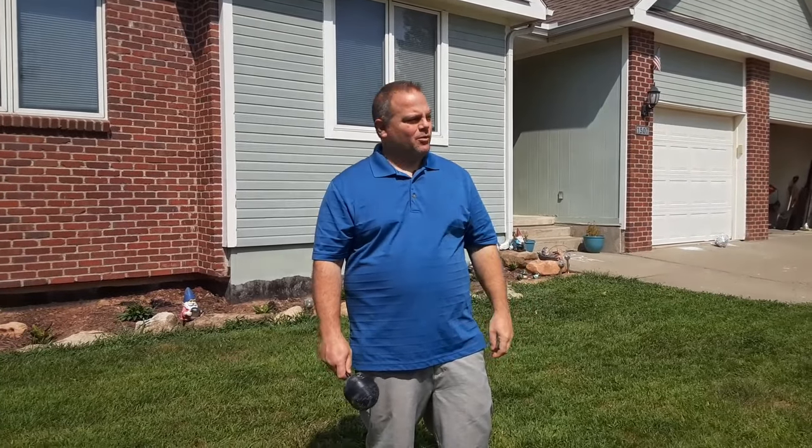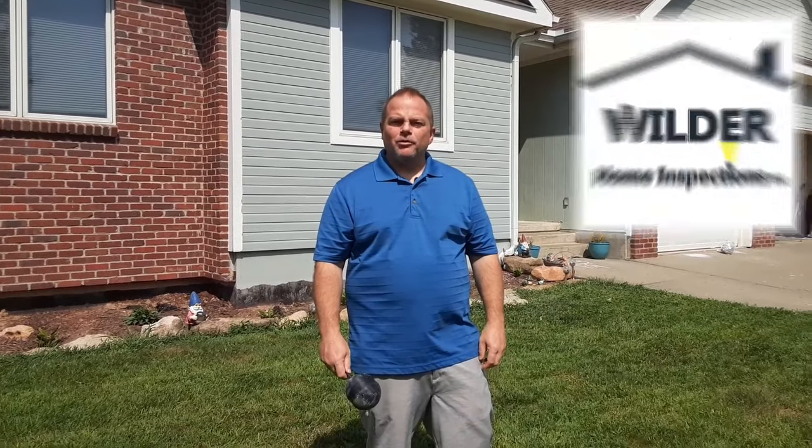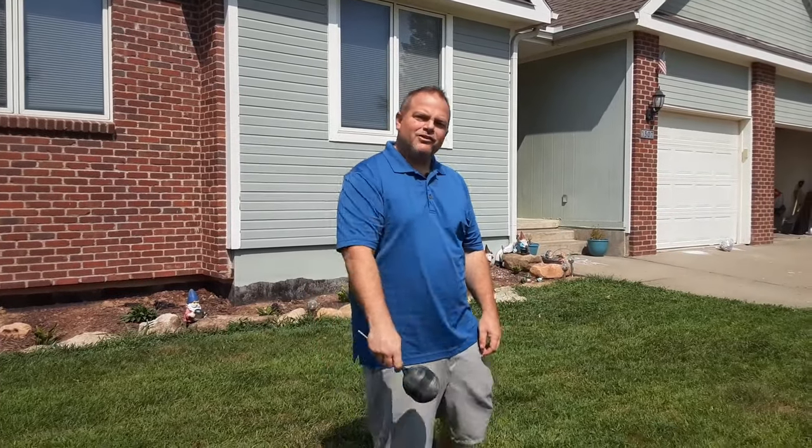When you flush the toilet in your house, do the pipes and the walls rattle? Well, it's starting to happen in my house, and I think we're going to try and fix it. Stick around. I'm John with Wilder Home Inspections. If you end up finding this video useful, be sure to subscribe and like. Let's go take a look.